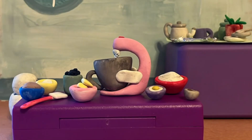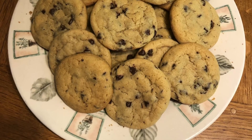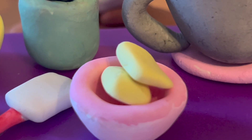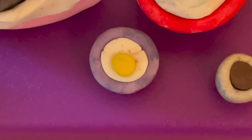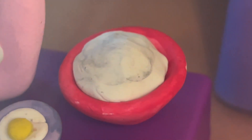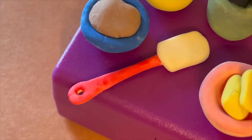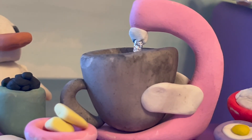To demonstrate the creaming method, we're making chocolate chip cookies. This recipe requires butter, brown sugar and white sugar, eggs, vanilla, and the dry ingredients which are all whisked together — which includes flour, salt, and baking soda — as well as chocolate chips, a rubber spatula, and a mixing bowl with a paddle attachment.